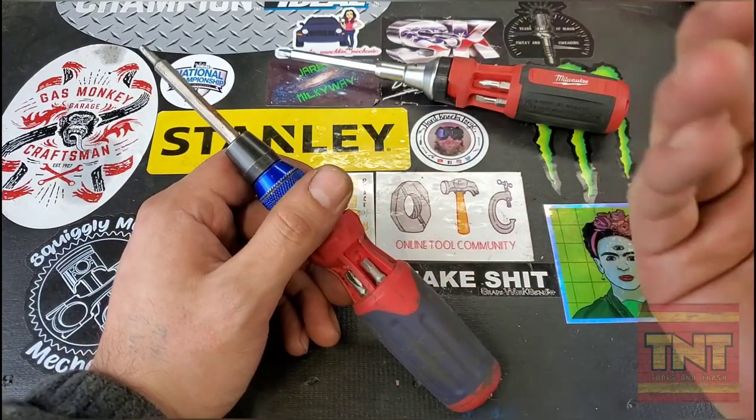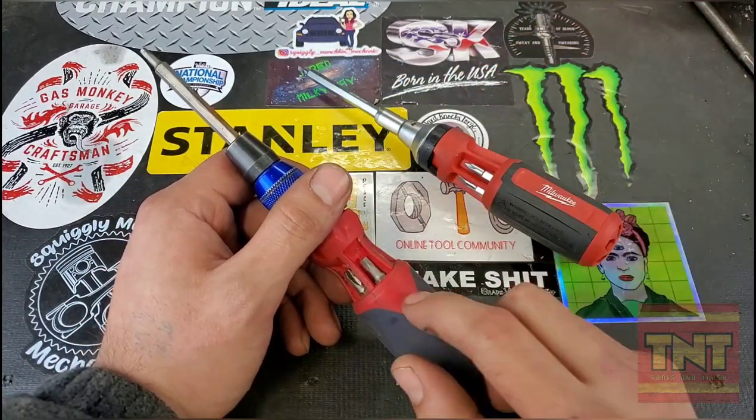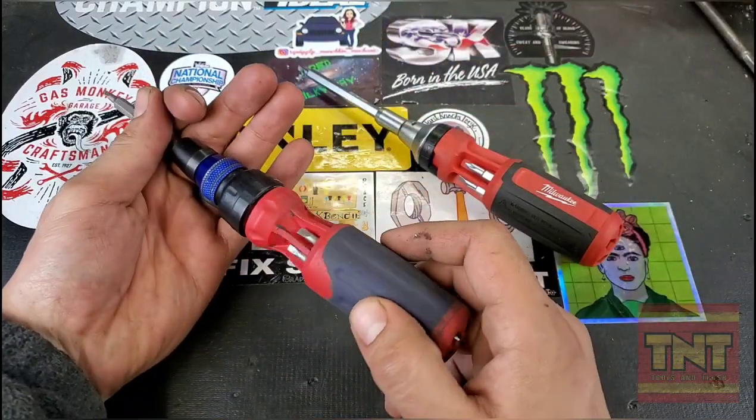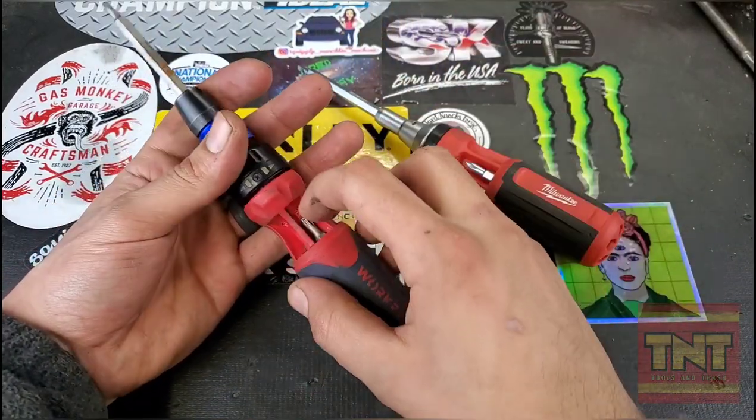Both of them have been durable as far as that goes. I've used the Work Pro a lot more, but yeah — very fine tooth, nice mechanism there.